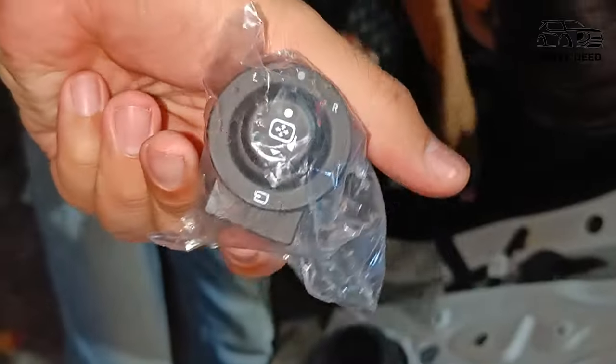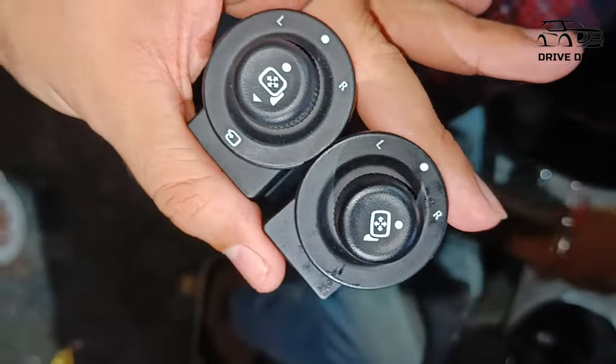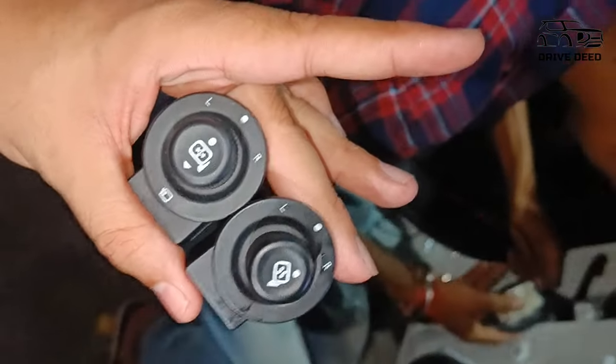This is Tata's genuine switch, which is the mirror switch. And this is the previous switch. There is no visible difference between the two — there is just one difference: the fold direction is forward.